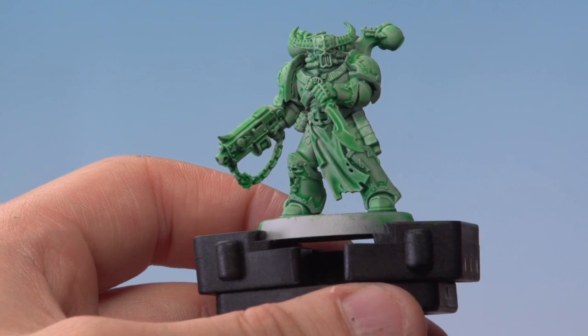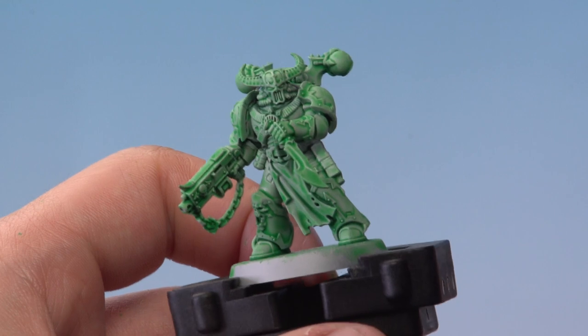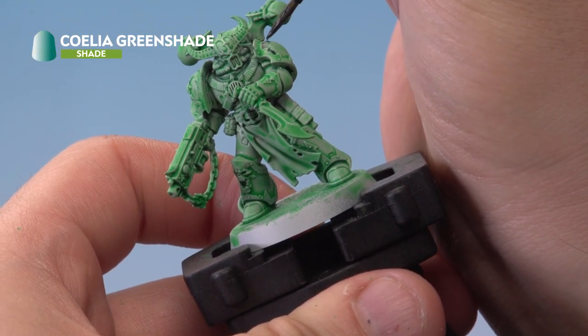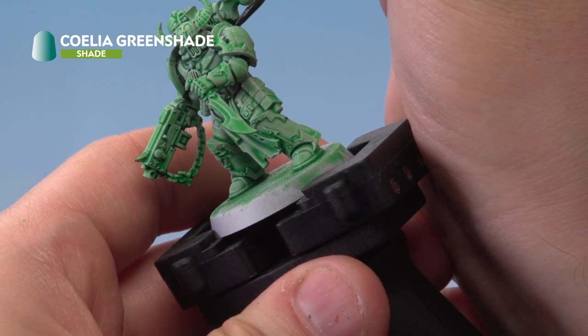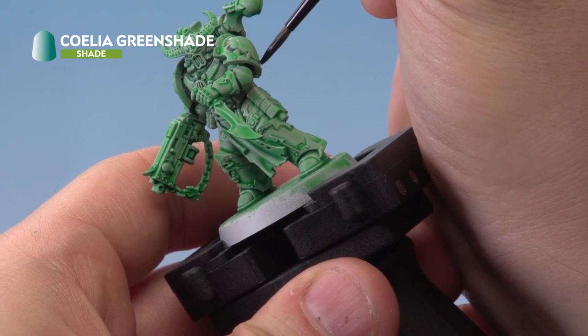It's been about 30 minutes and the Hexwraith Flame has dried, giving a really cool ghostly looking effect. The next thing we're going to do is add Coelia Green Shade into the recesses of the model using a medium layer brush. This will help break up the figure and add a little bit of contrast between areas. You don't have to be too neat with this because the green will make it look ghostly.